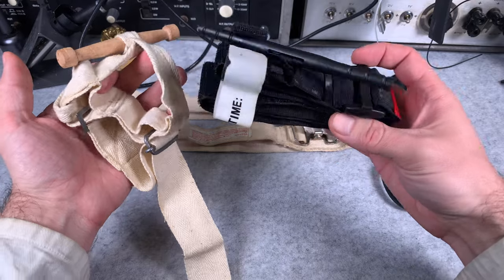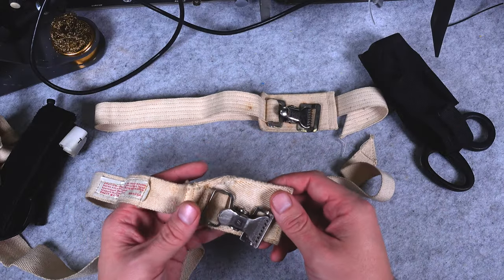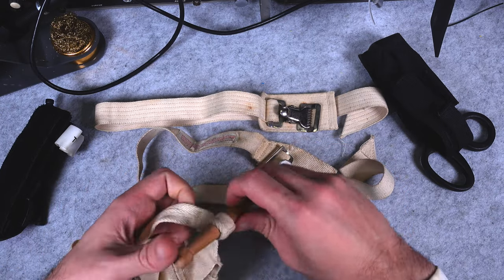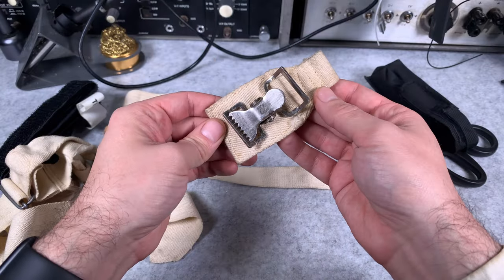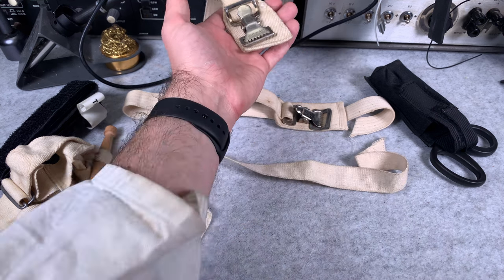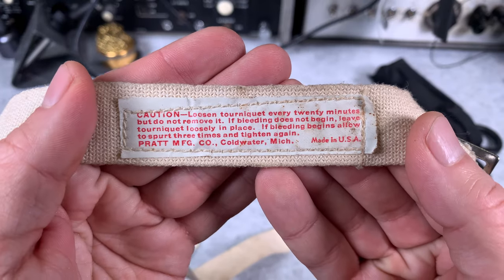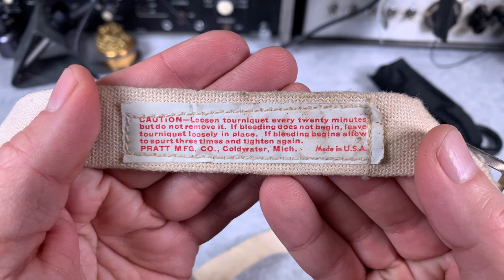Here we've got another tool with a completely different build. We do not have that wooden handle. I was pretty sure they were designed for clinical use — like when taking blood samples, just to expose your veins.